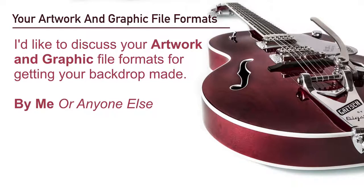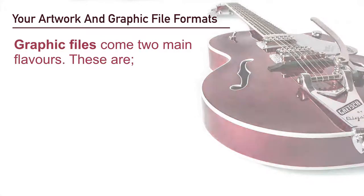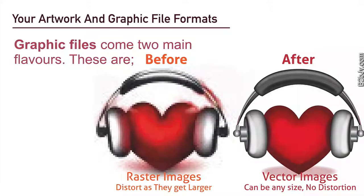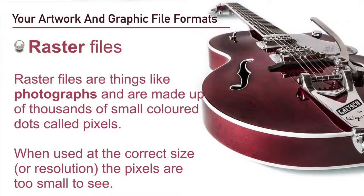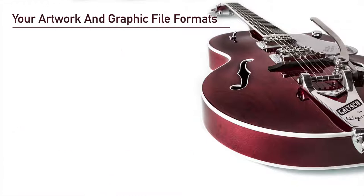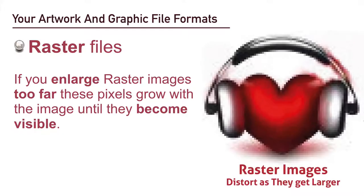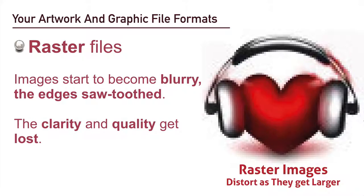I'd like to discuss your artwork and graphic file formats for getting your backdrop made. Graphic files come in two main flavors: raster images and vector images. Raster files are files like photographs — they're made up of thousands of small colored dots called pixels. When used at the correct size or resolution, the pixels are too small to see. However, if you enlarge raster images too far, these pixels grow with the image until they become visible, the images start to become blurry and get that saw-toothed effect on the edges.